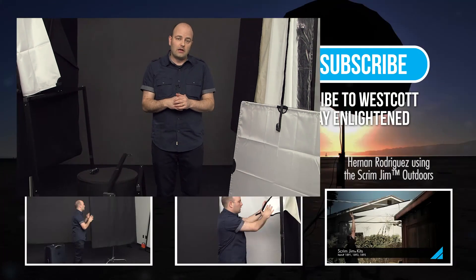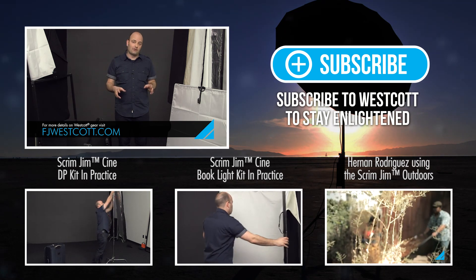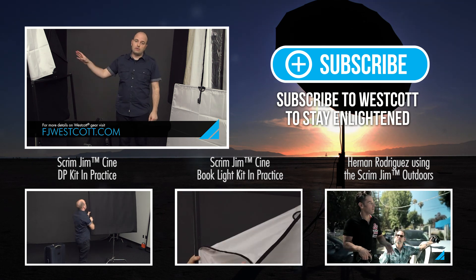Alright, so there you go — that's an overview of the new lighting control system from Westcott. What I want to do now is start to break down the two kits that I designed with them based on this new system: the Booklight kit and the DP kit.